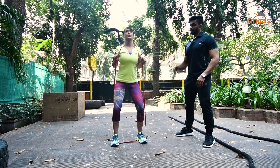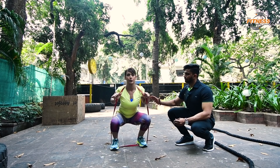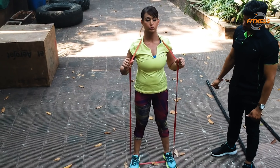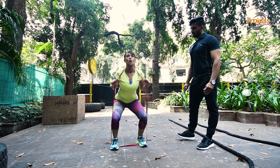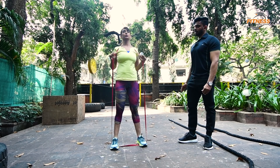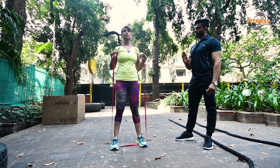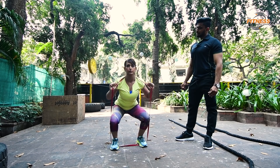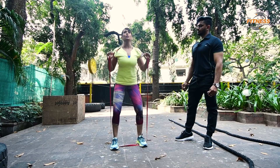Up. Give me three more. Come on! Up. Three. Last two. Back arch. Breathe out when you come up. Perfect. Last two. Up. Give me one more. Come on, give me one more. Up. Perfect.